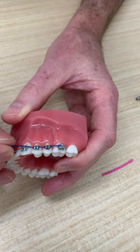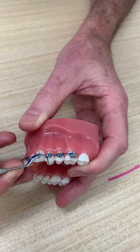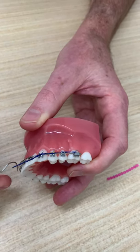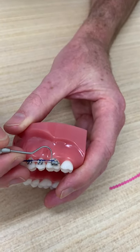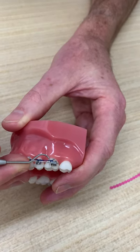When you take off the first two, the chain will sit up there while you continue the removal. Go to the next tooth, lift it off, and lift it off again. Eventually you'll just have the power chain going all the way right to left, connected onto the hooks on the back teeth. It might be easier at home to get something like nail scissors and just snip that with the tip.